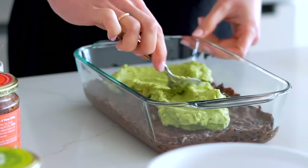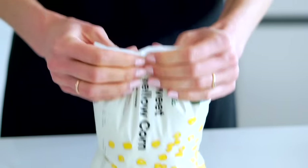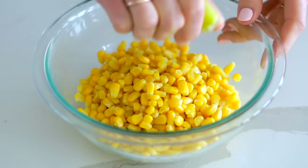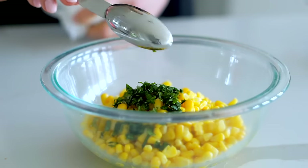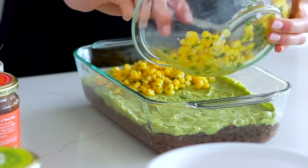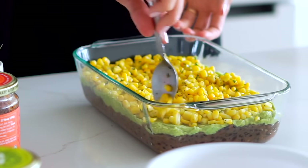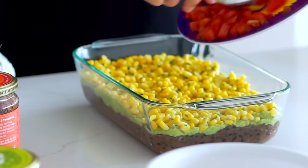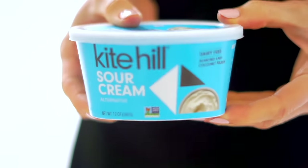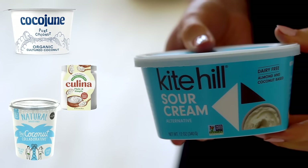Next goes a nice thick layer of guacamole — I like to use store-bought here but you could make your own. Make sure all the layers go to the sides of the dish so you can see them. Then I make a quick corn salsa again with thawed frozen corn, fresh lime juice, salt, pepper, and cilantro, and put that right on top. It adds a nice sweetness that balances out the savory, garlicky flavors of the beans and guacamole. Then I add some chopped, deseeded tomatoes on top.